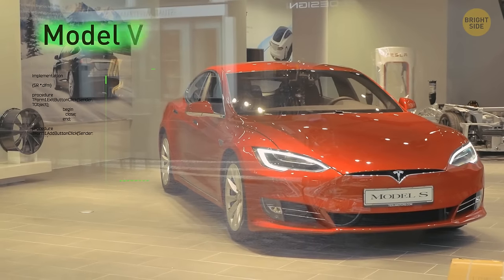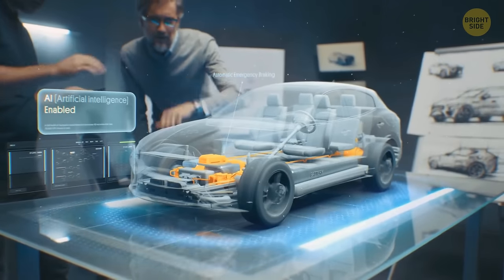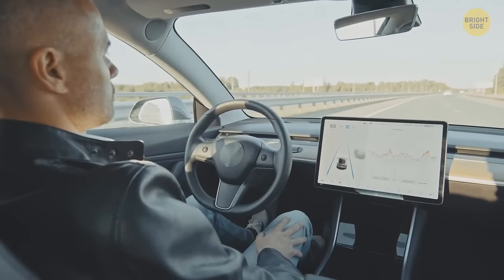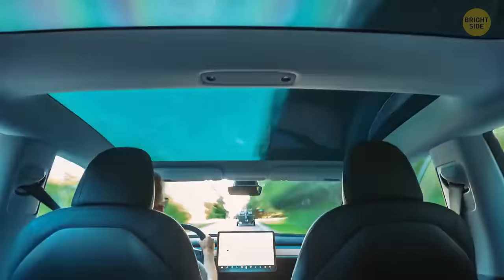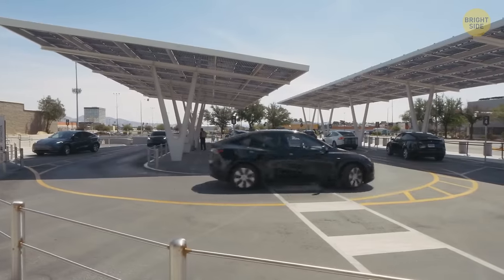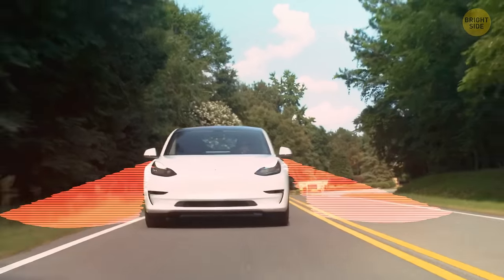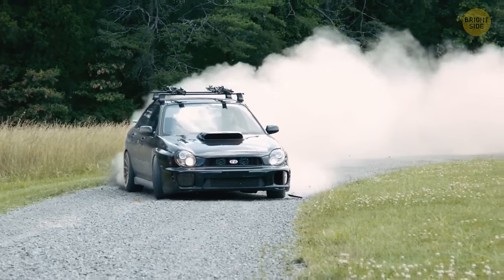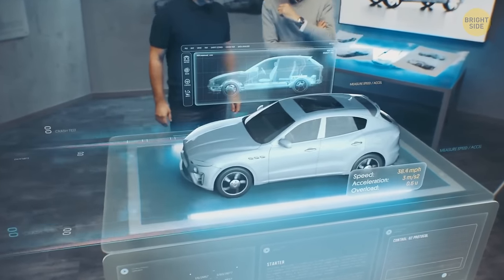When Tesla launched its Model S car with an automated pilot mode, it seemed that the future had finally arrived. All those years we spent dreaming of the days when cars would drive us — and it was finally here. But not really. Even though self-driving cars are impressive, we still have a long way to go. Intelligent cars are able to recognize and respond to turns, red lights, and the proximity of other vehicles, but they still have a lot of blind spots. In real-life situations, some decisions need to be made quickly and instinctively, and this is something we haven't yet managed to teach our machines.